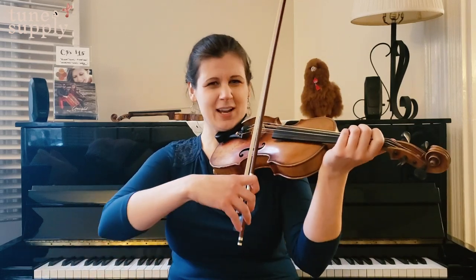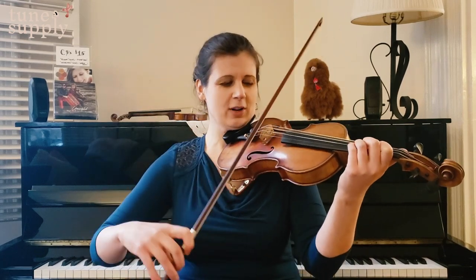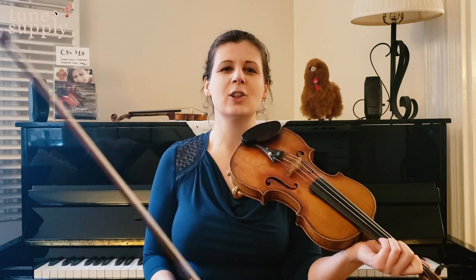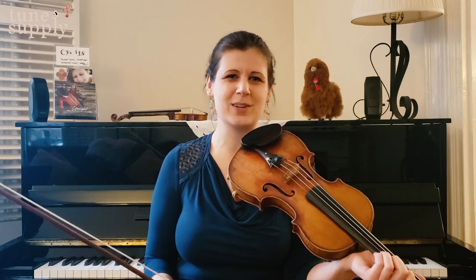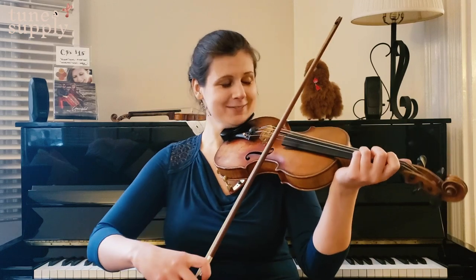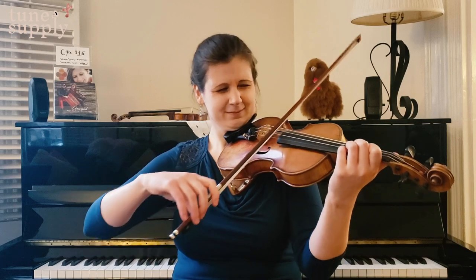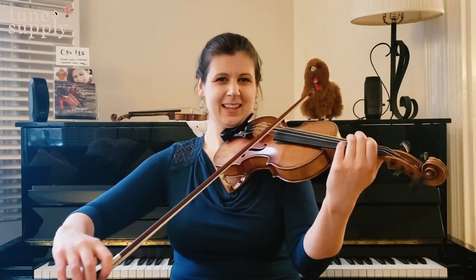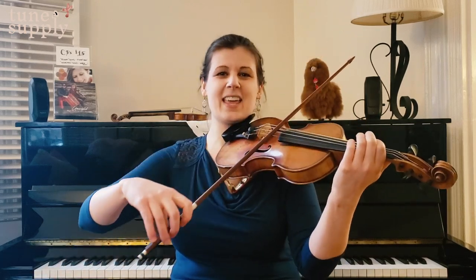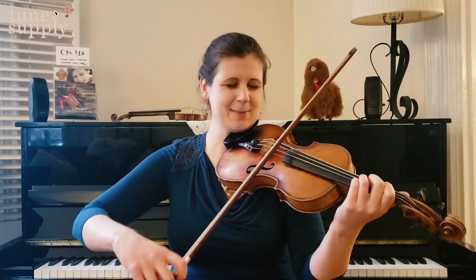Try that part one with me one more time: up the arpeggio, down the scale with the little — it's a string crossing if you're a stringed instrument, it's looping down to the low D, the root, if you're accordion or flute or something. And when I land on that E, that's the beginning of part two. Do part one one more time — D major.